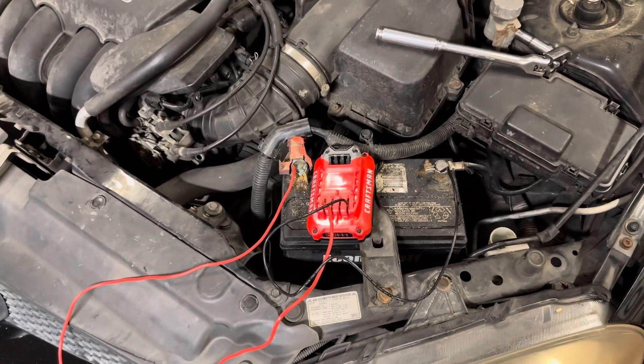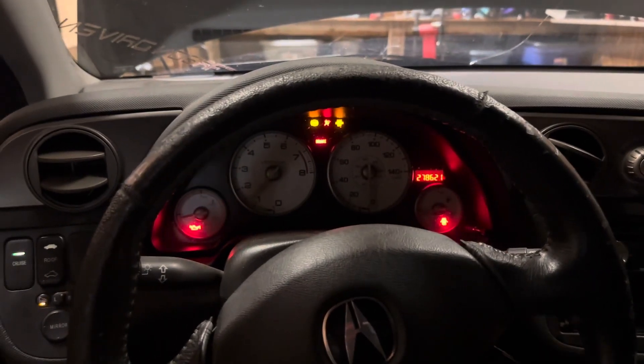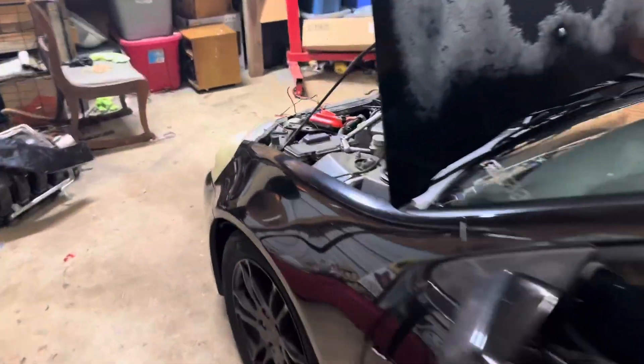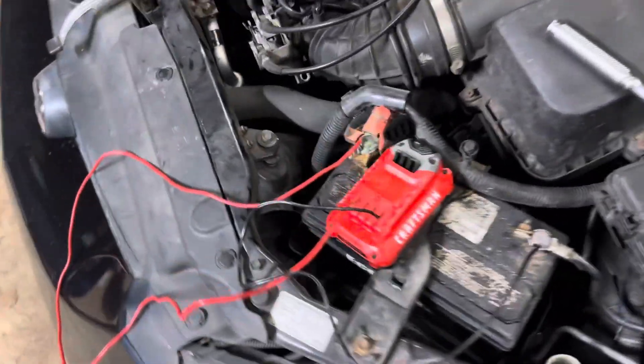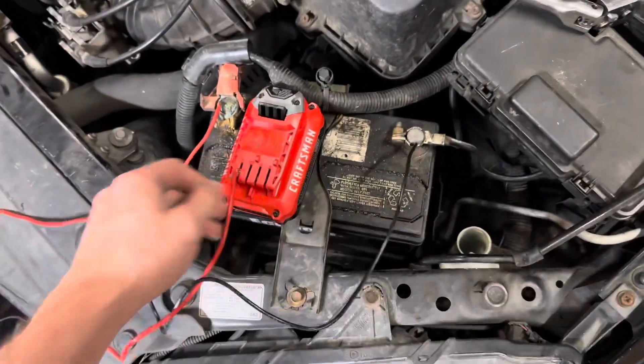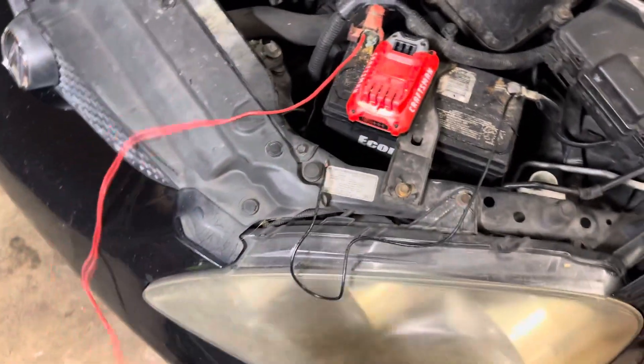Time to see if the Craftsman one will crank it. Hop up in here — here goes nothing. Dude, no shot! Craftsman for the win, man. Hell yeah — that battery isn't even fully charged. Oh damn, that thing's a little hot, but hey, it worked. Sweet.